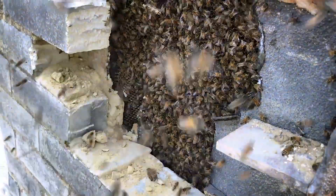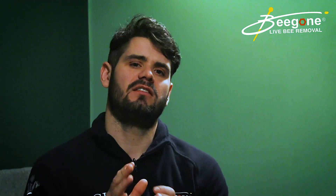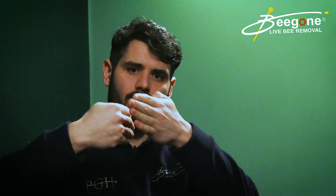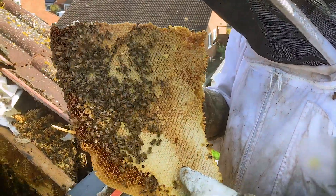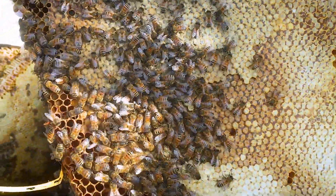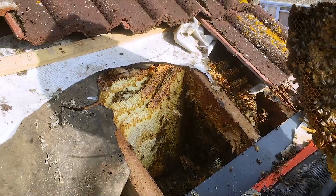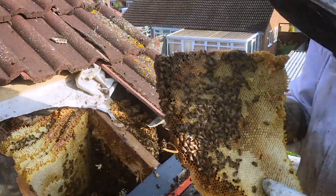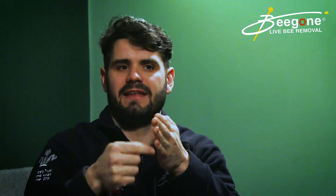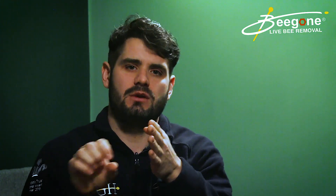There's a misconception that you can buy a BVAC and suck the bees out of the wall. That doesn't work because of the way honeycomb is structured in a void space — you've got slabs of honeycomb and brood comb. If you imagine sucking the bees out from outside an airbrick, chimney, or wherever the bees are, that's only going to suck a few of the foraging bees around the entrance. Bees aren't silly — they'll work out what's going on and you won't suck out all the bees within that void.